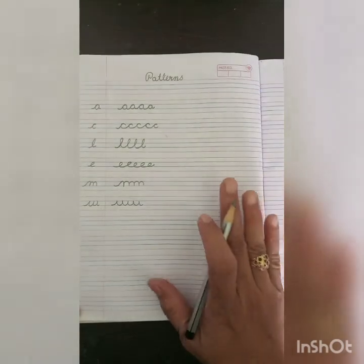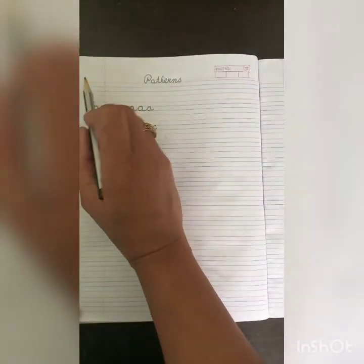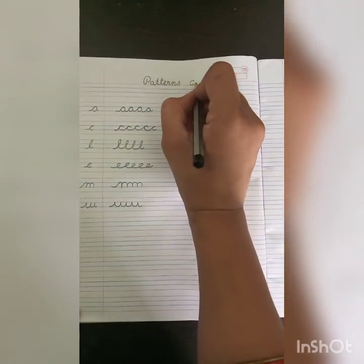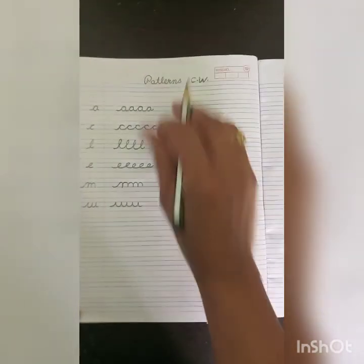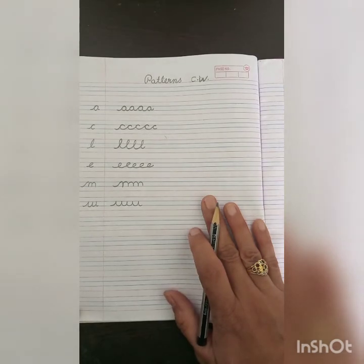Today, you will have a new copy of English with four lines. You will write the date and CW — CW means class work — and then write the patterns.